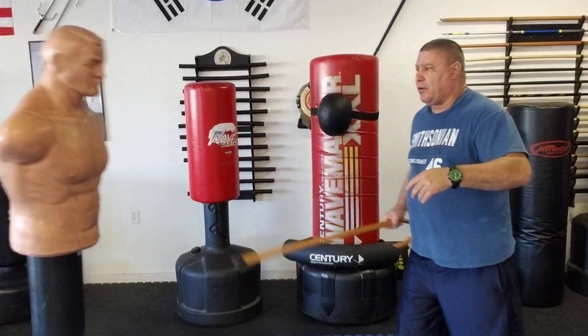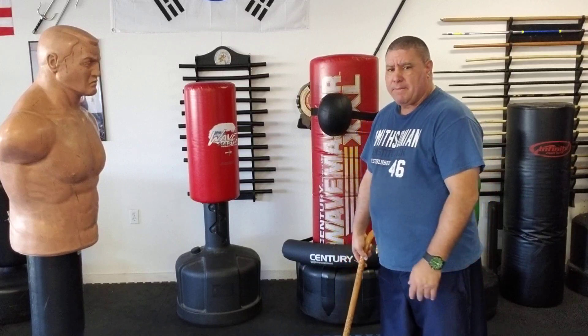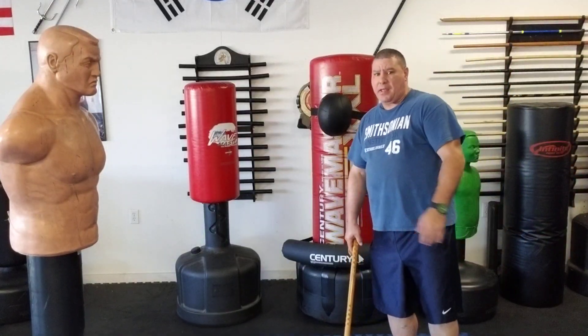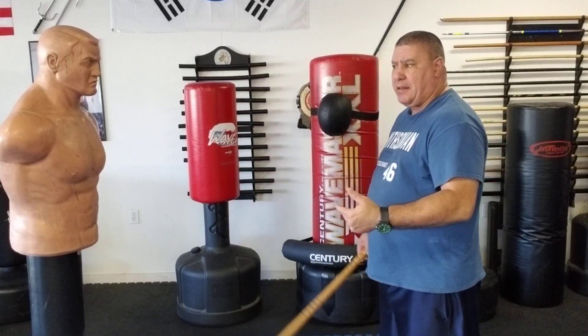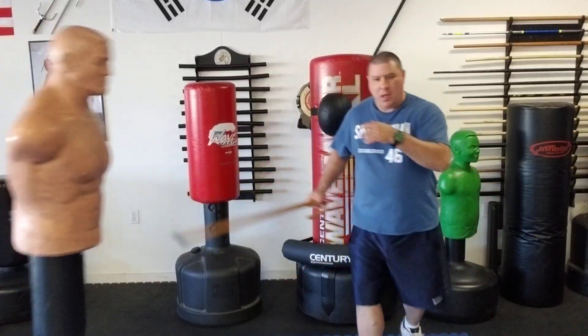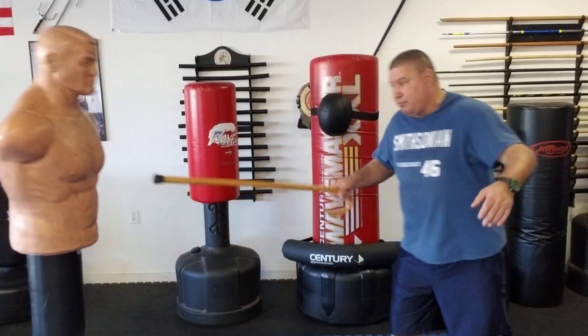If you go for the face and they're moving, you may miss, and when you're that close they're going to get you. When you do this technique, notice what I do — I'm either going to step backwards or step at an angle to get away from them. As I'm stepping, the cane comes up — all one motion, quick poke — and I go backwards.